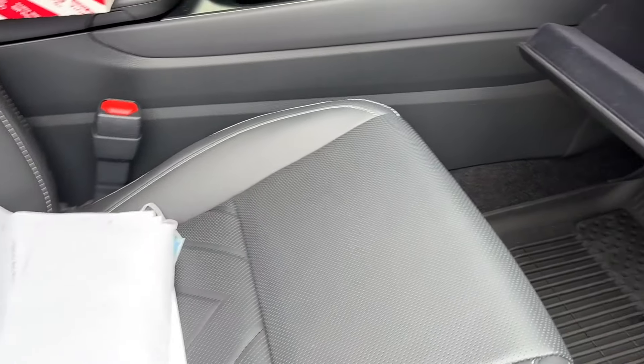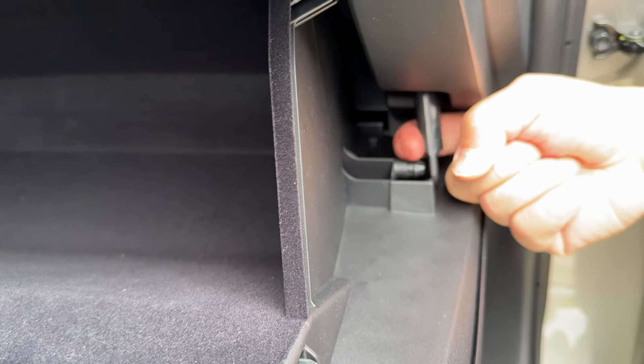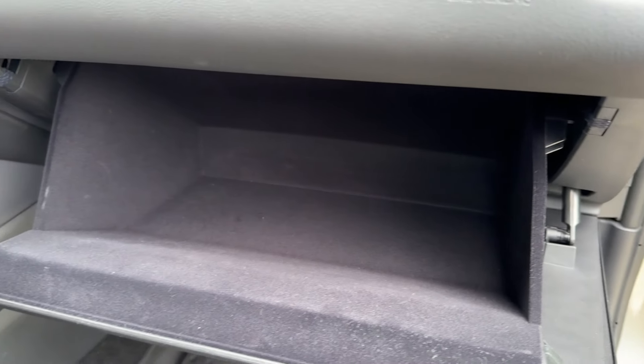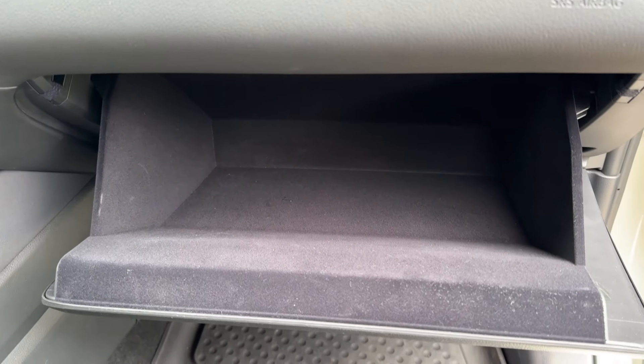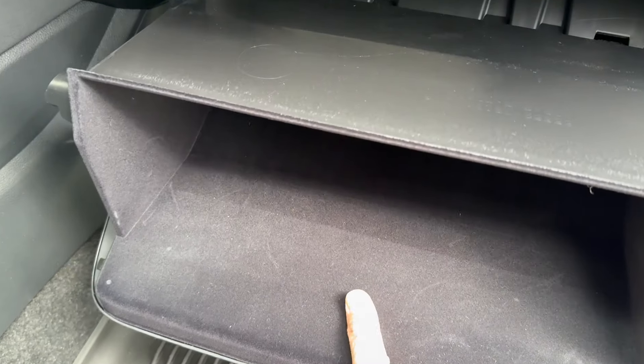First, you want to remove the glove compartment. Remove all the paperwork first. Before you remove the glove compartment, make sure you remove this hook — this latch — so you don't damage anything. Then you want to squeeze the glove compartment to the left, and squeeze it to the right. With both hands, you can squeeze it and pull the glove compartment out.